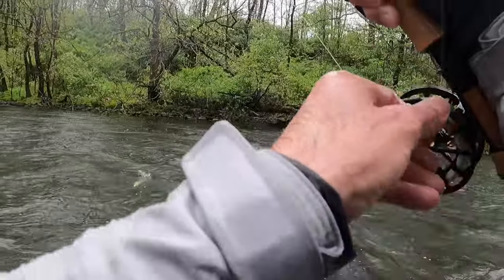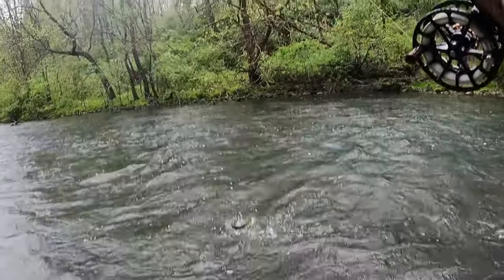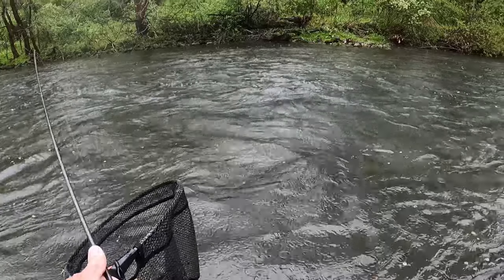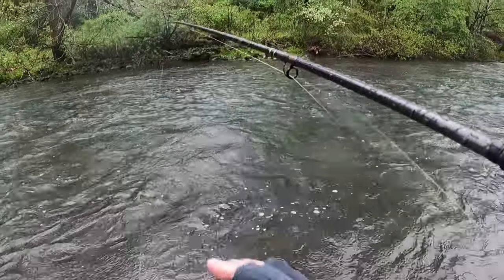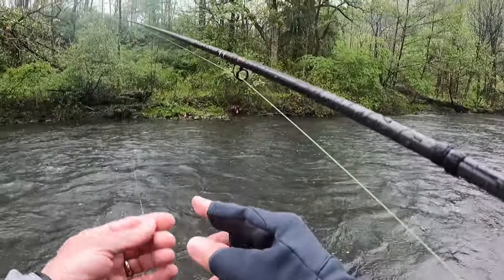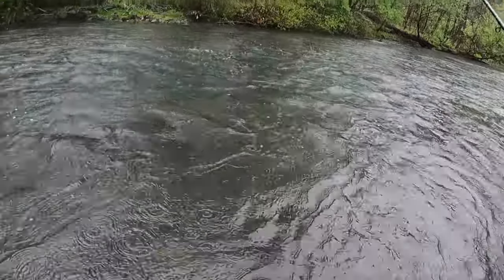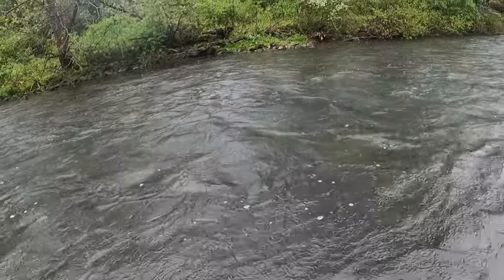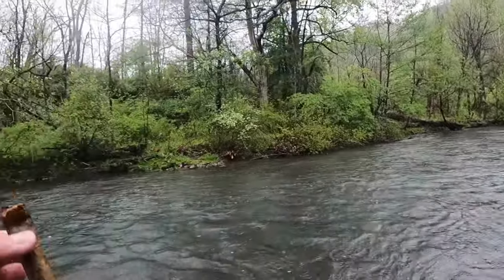It's a good drift right there. There we go — hit the dropper. These fish on Spring are really pressured, but they're very catchable with good drifts. In a day like today, when nobody wants to be out here, I've got this whole creek to myself. This is a duck and worm day, as my wife would say.